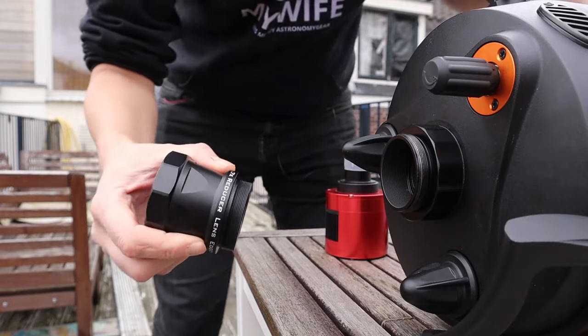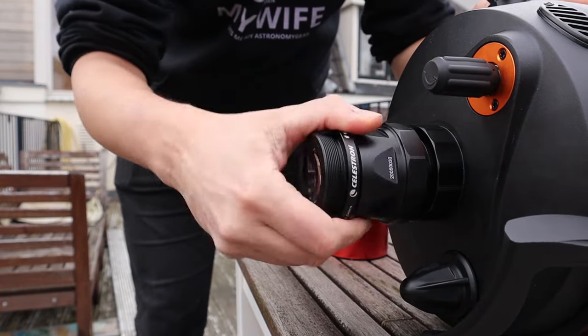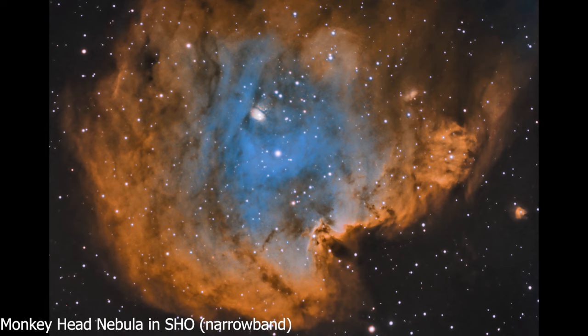As for using the Edge HD for deep sky, I already showed you some nebula and galaxy pictures taken with my 0.7 reducer. Based on those, I can say I'm pretty satisfied and I can totally recommend the Edge HD for capturing galaxies and smaller objects in the night sky. Let me also show you some final deep sky narrowband pictures: the Flaming Star Nebula and the Monkey Head Nebula. Both are based on about eight hours of data using H-alpha, S2, and O3 filters in the Hubble palette, with five-minute exposures.